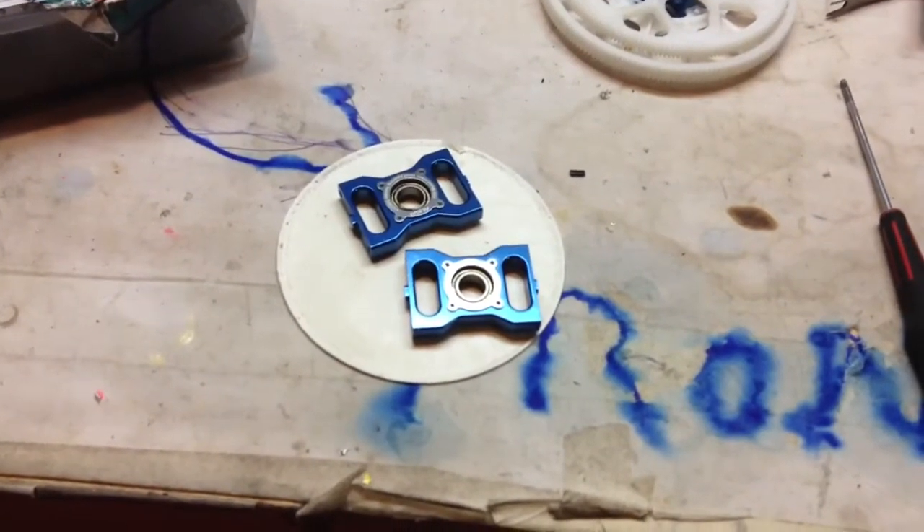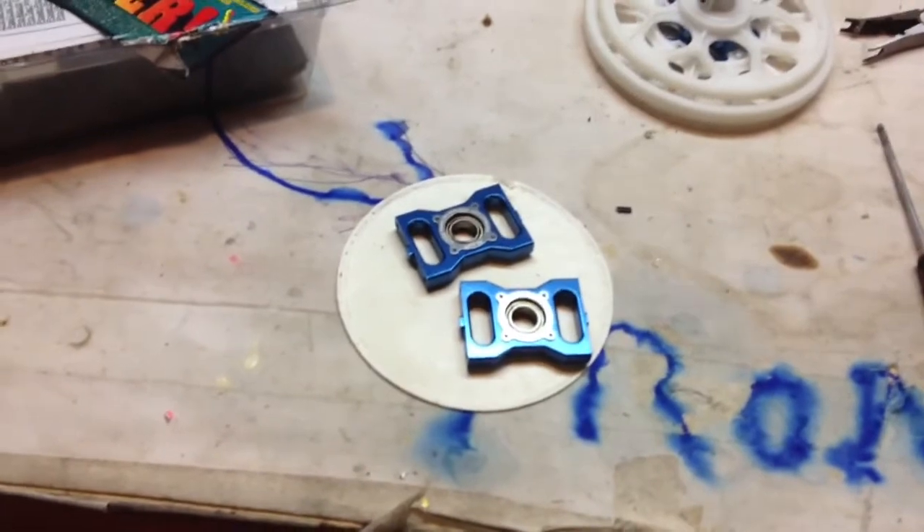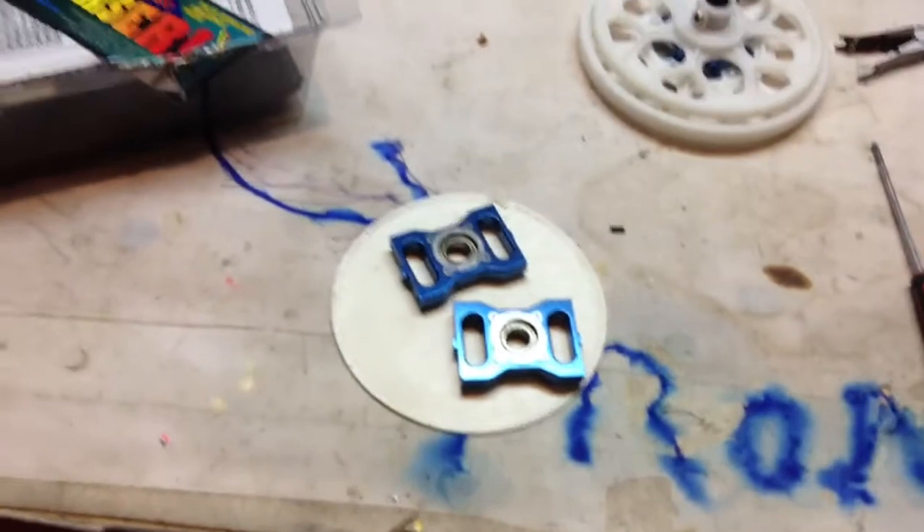It should be free-spinning — you shouldn't feel any drag and you shouldn't feel any clicking. That's what I'm feeling: clicking in my fingers when I rotate the bearings, even though I can't hear it.